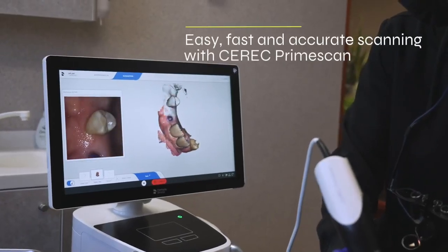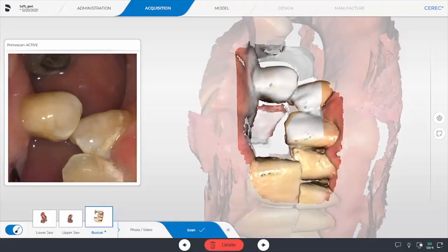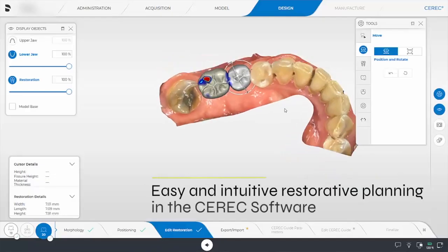They'll come back to the operatory and either myself or an assistant will go ahead and scan that patient's arch with the PrimeScan. So once we have all the CEREC scans completed with the PrimeScan, we'll go ahead and design the crown.